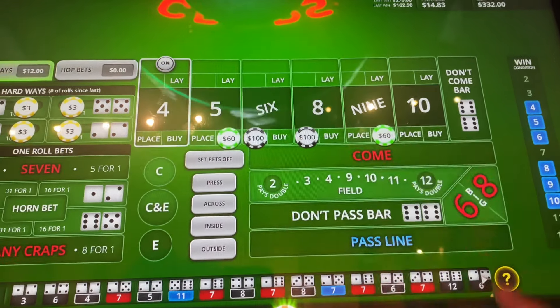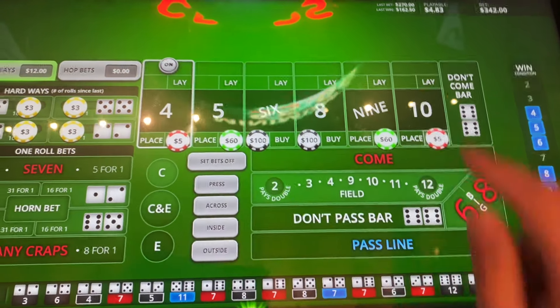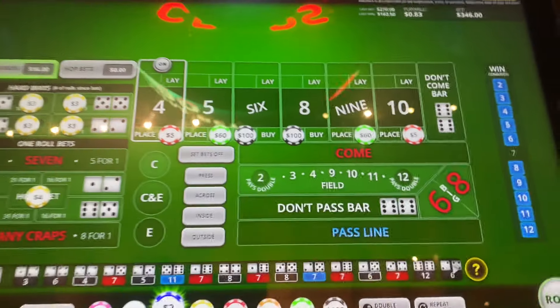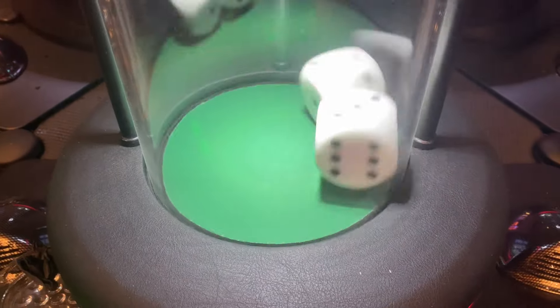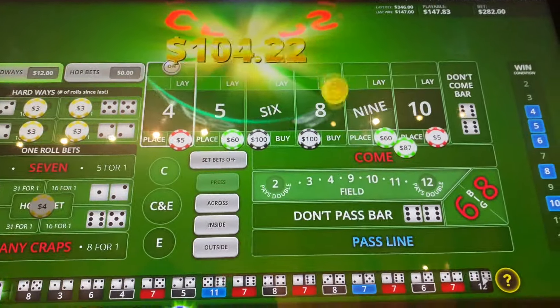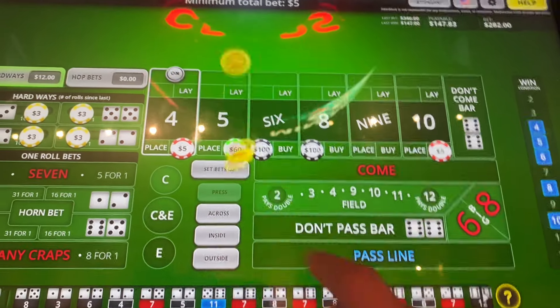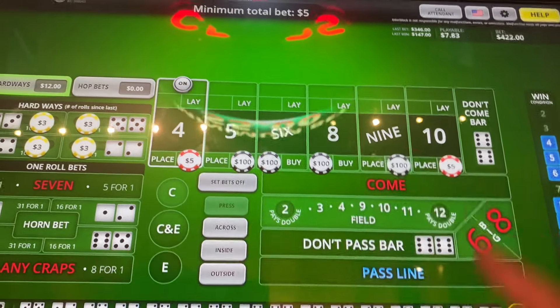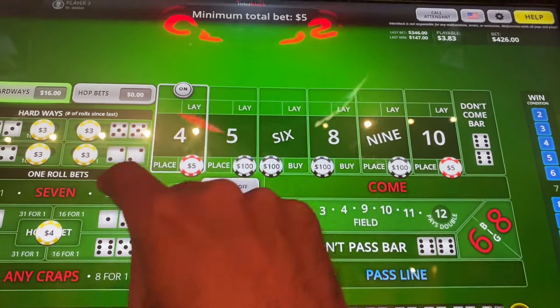Bump up our $5 and $9 to $60. Put $5 on the horn. $10. Left over $4 on the horn. Come on baby, $6 or $8. $9. $9 for that. $60 made $87. I'm going to take this $5 and $9 to $100 each. $4 back on the horn.